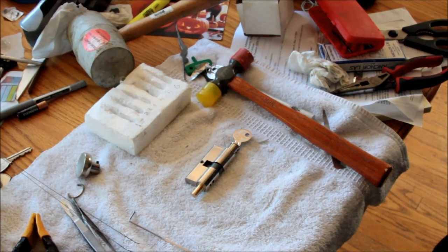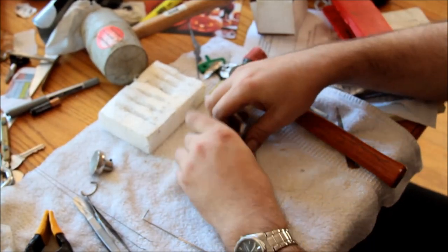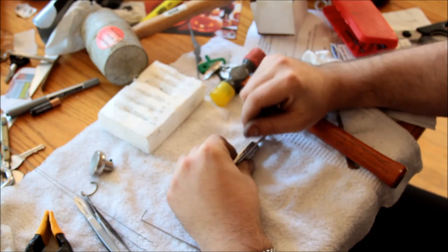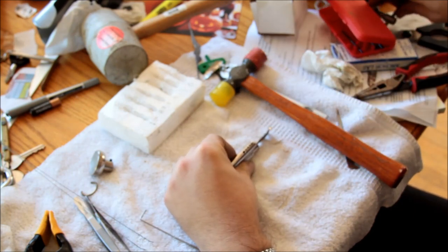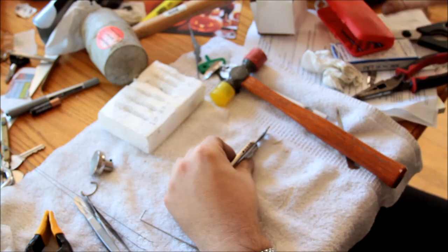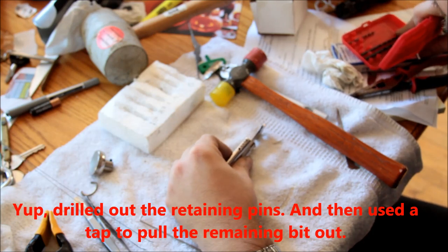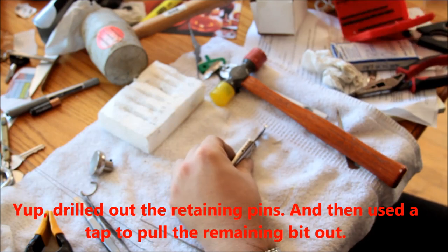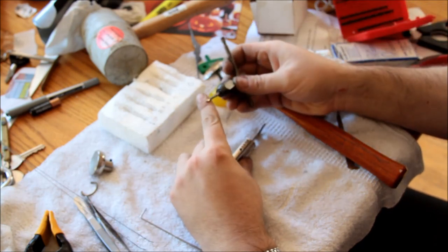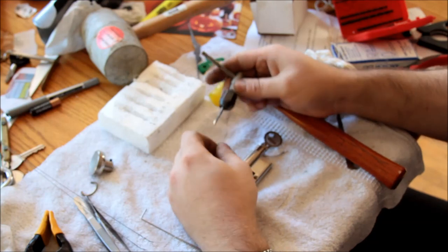This has turned into a significant fail - I got the plug part way out and now it's completely stuck. So I've drilled a little retaining pin out of chamber number five. I used whatever drill size you use for a 4-40 screw, so it's a number 43 drill bit, and then I ran a 4-40 tap in, grabbed onto what was left of the little thing, and withdrew it.